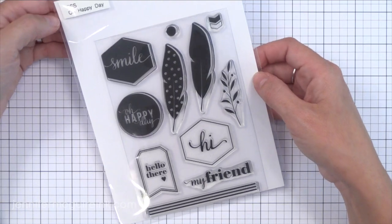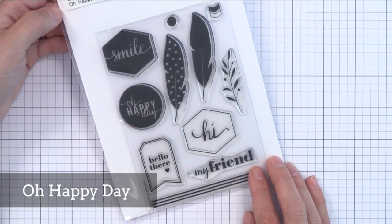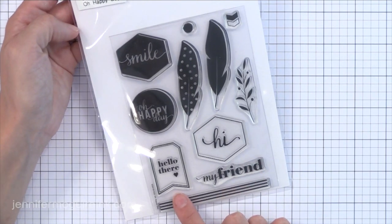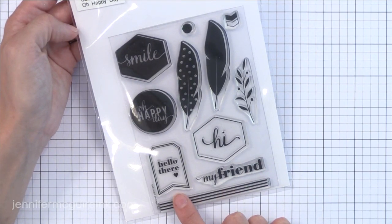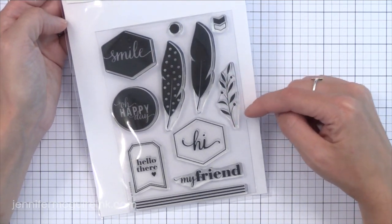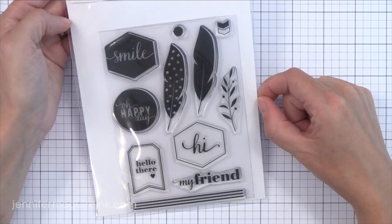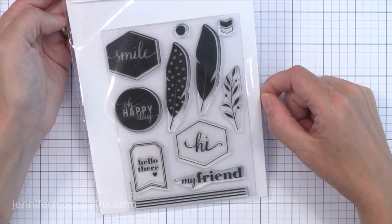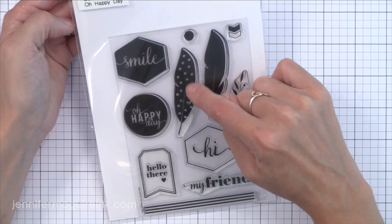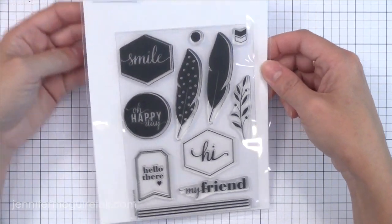Now we have Oh Happy Day — a fun, kind of classy stamp set. I really like the My Friend sentiment on the bottom; it's a little bit different. That Hello There sentiment would be fun to stamp and then use a small circle punch to punch that out and stick it on a card anywhere — one of those afterthought sentiments. This little sprig is a lot of fun to stamp as a repeating pattern along the back of a card. I also think it would be fun to clear heat emboss those feathers, then put some deco foil heat transfer foil on top and run it through a laminator so you'd have beautiful smooth gold feathers. There is a coordinating die set available also.